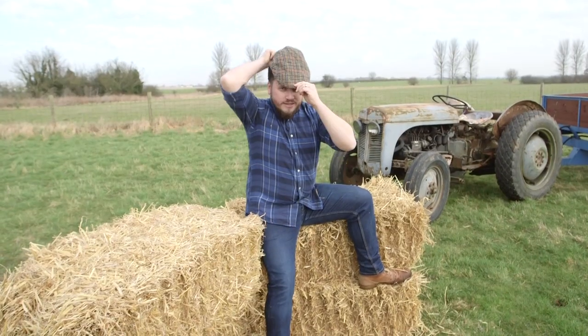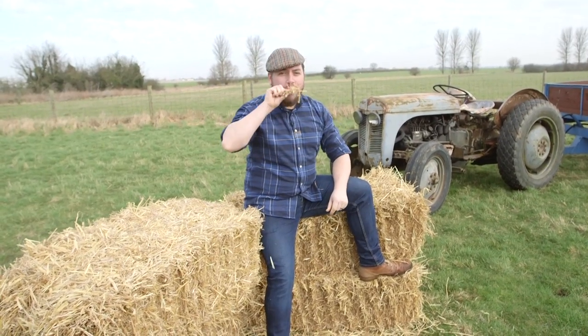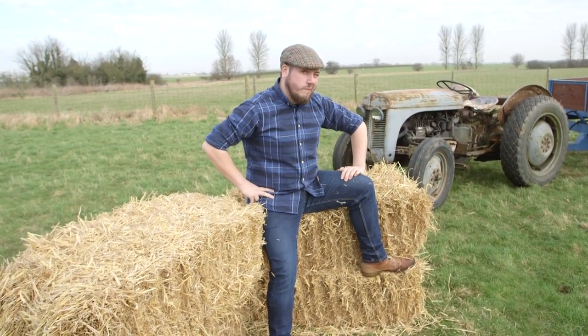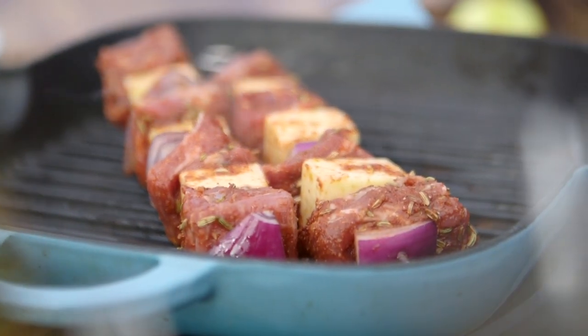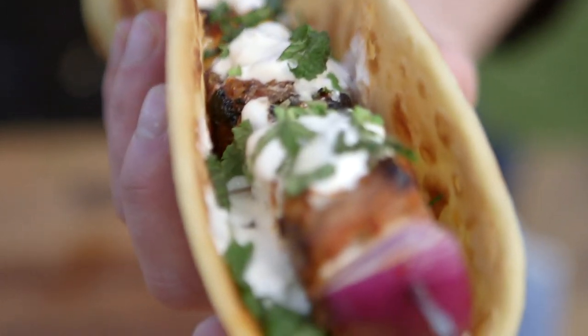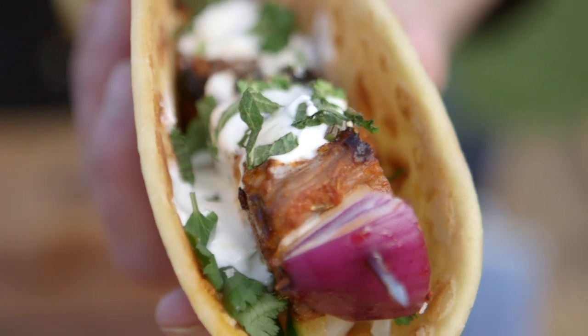The guys at Lambsock have asked us to come up with some super easy and delicious recipes using lamb. This is our Spiced Lamb and Paneer Wrap. We've got some awesome lamb skewers with paneer cheese, fantastic Indian spices, put in a flatbread with a very fresh salad and mint yoghurt. It's incredible.